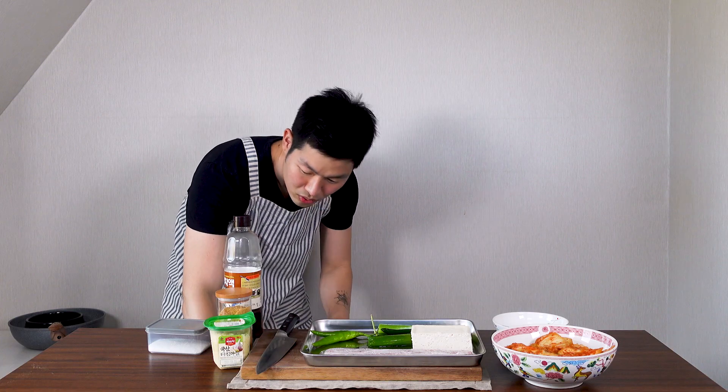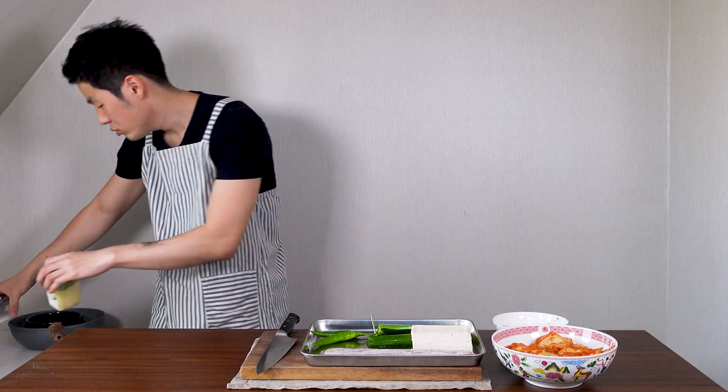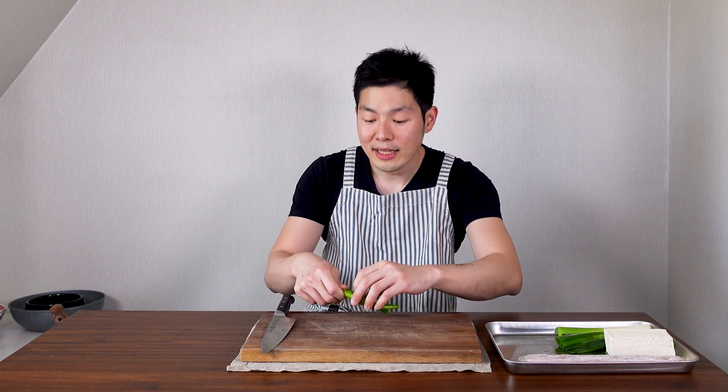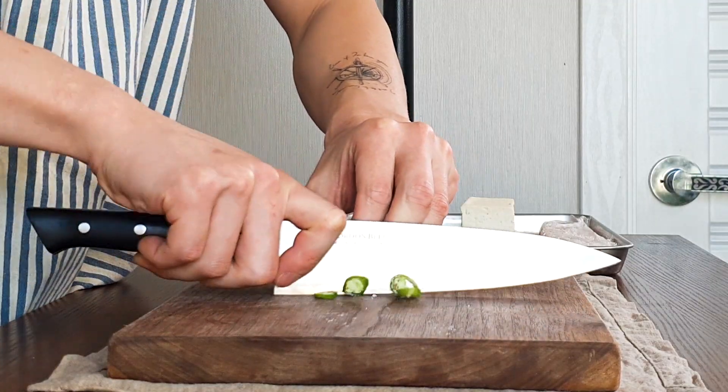If you have all your ingredients, let's get started! Vegetables first — get 2 spicy peppers, cut the stems, and we're gonna slice them thinly.